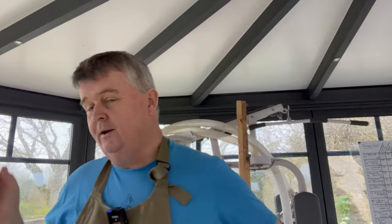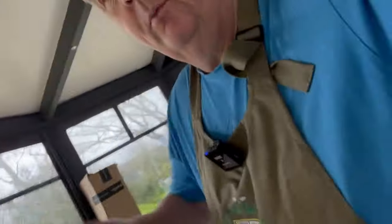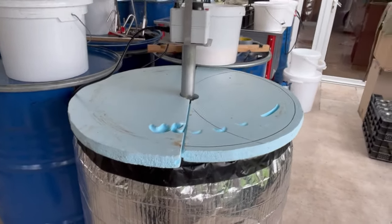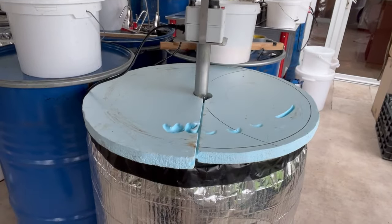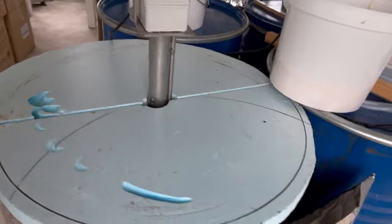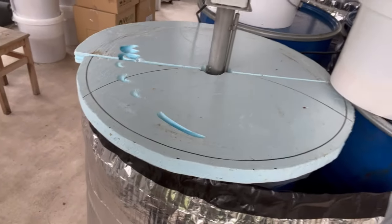Hi everybody, today I thought I'd show you — it's a rainy day, very soaking wet out there. I've got to get this honey bottled up into some jars and pots. This is going to be a buckwheat honey, but I thought I'd show you how I reawaken or melt down my buckwheat honey that has been stored since last autumn.